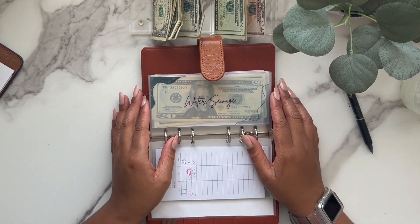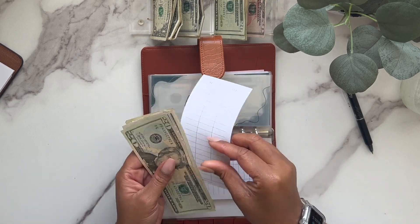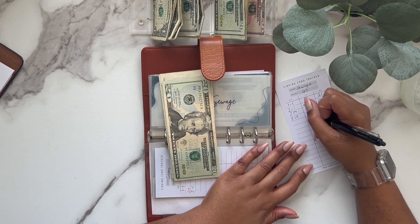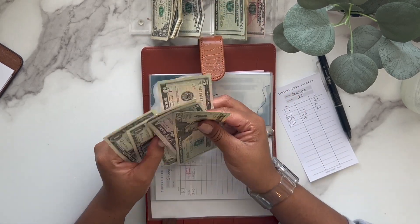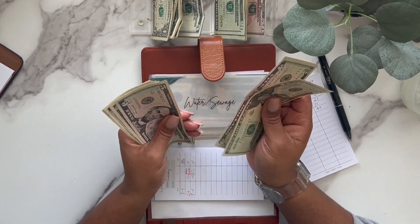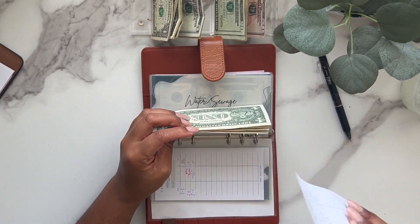I need to read up on giving in here, but water and sewage is going to get $5 — this is actually due at the end of this month. So now it has $35, which should be enough.